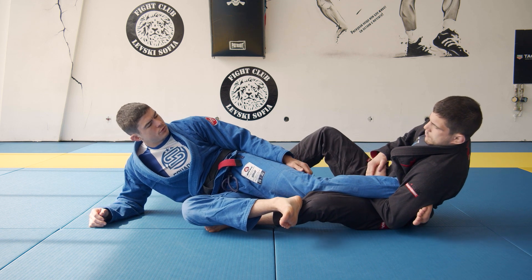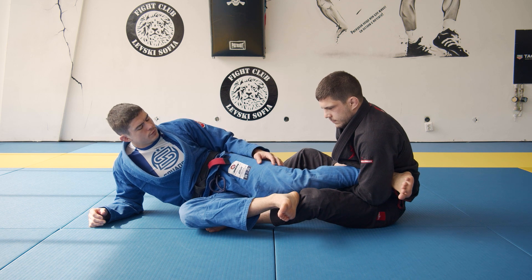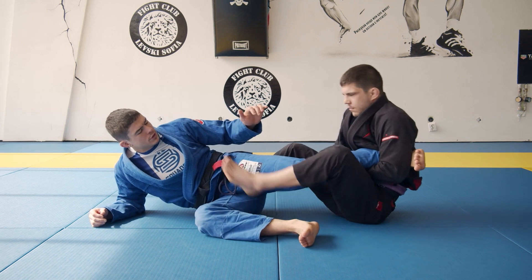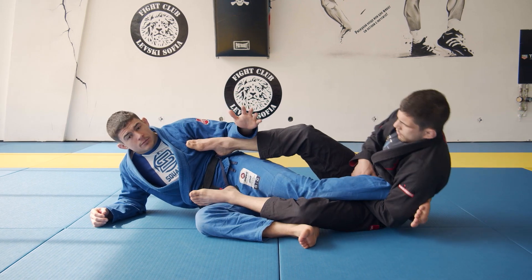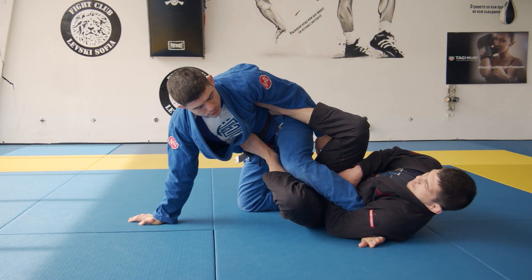Now, it's going to be quite painful for your ribs, for your arm to apply the submission. Even if you have the leg positioning and everything and you start to apply here, I'm okay. And if he starts to put pressure, I start to come on top.